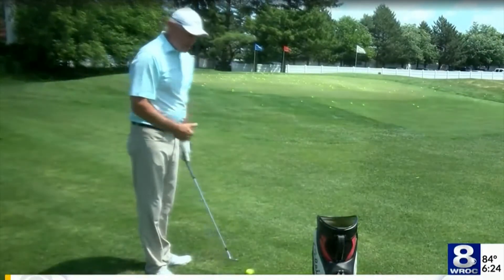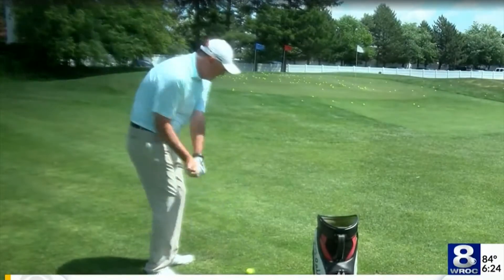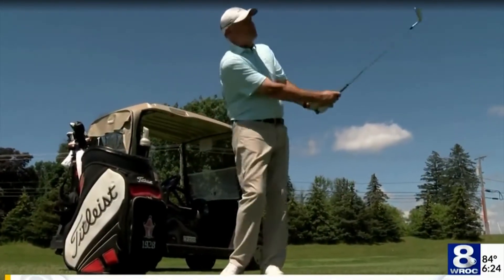When you watch a tour player swing and hit these shots, they're very calm and very under control. And there's a very nice even pace and tempo and rhythm.